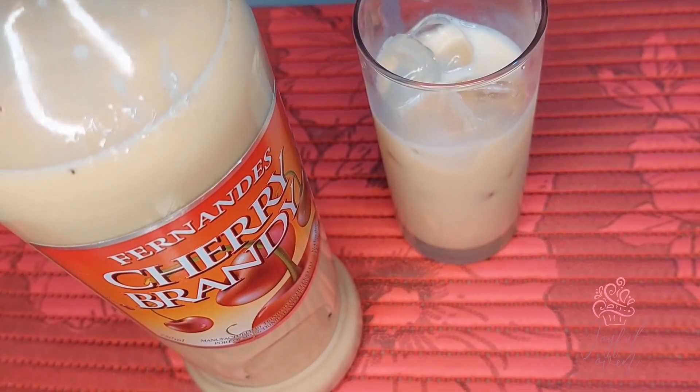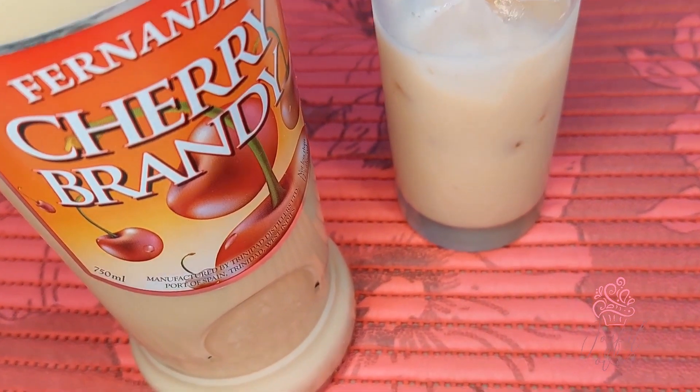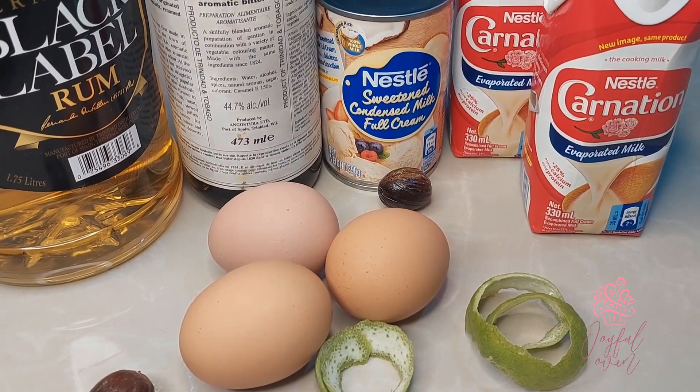Hey guys, welcome back to Erica's Joyful Oven. Today I'm making my father's traditional ponche crema recipe and I am so excited to share this one with you, so let's get started.